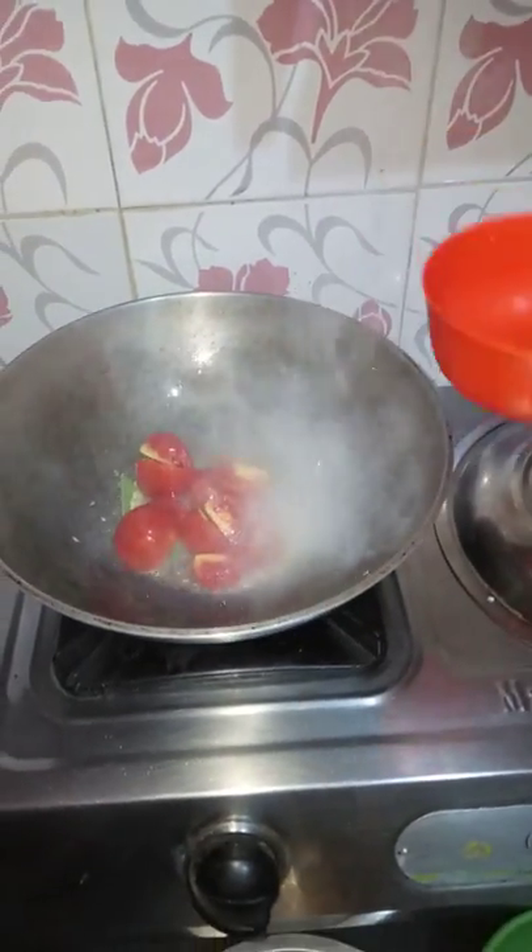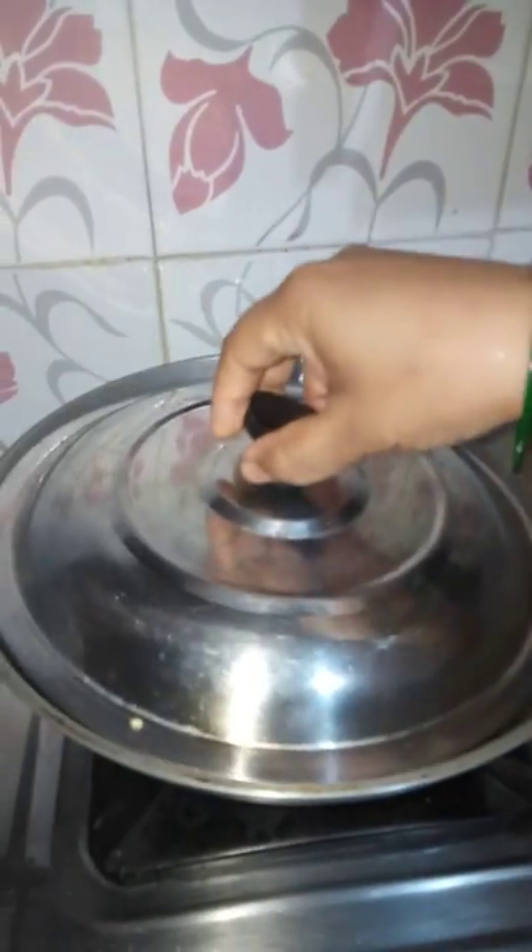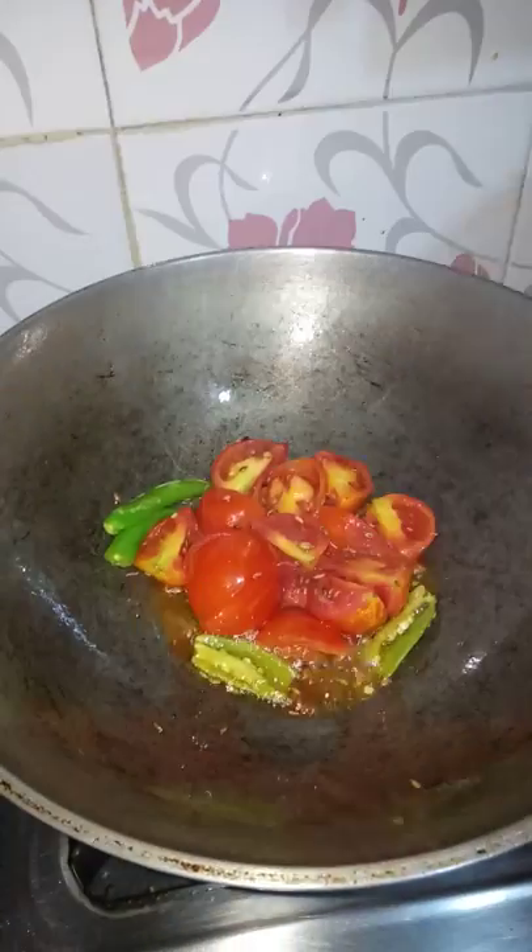We will add some salt, fish, and flour. Take a little bit of salt and pepper. We will add it in and mix the salt.